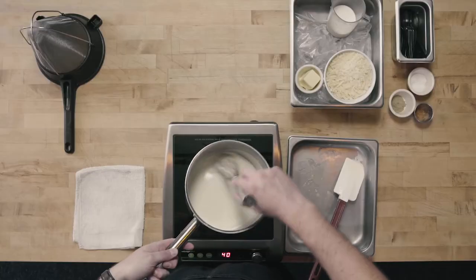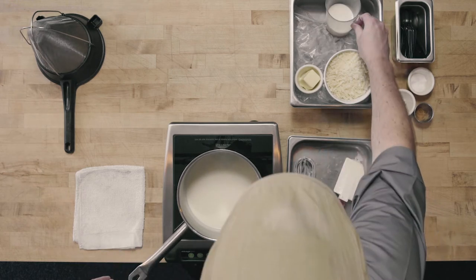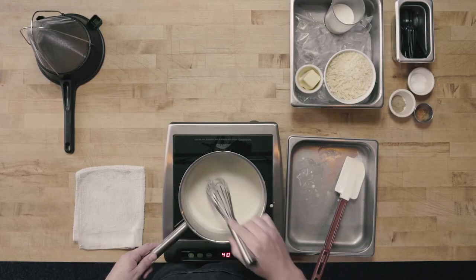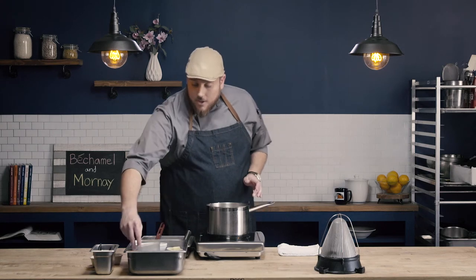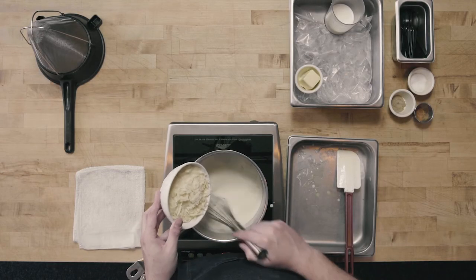Starting with this bechamel — it is just past nappe, so I'm actually going to start by thinning this a little bit. You may not need to thin your bechamel; your bechamel may be the right consistency. But it's nice to have that little bit of milk on hand in case the sauce does need to be thinned. I've gone ahead and thinned that bechamel sauce and have it back over my heat just to keep it warm. It's okay to bring this sauce up to a simmer, but we don't want to boil it. I'm going to go ahead and whisk my cheese into my bechamel sauce.